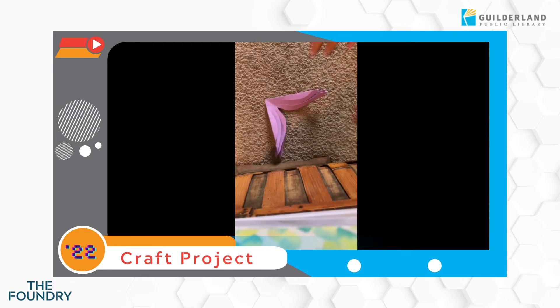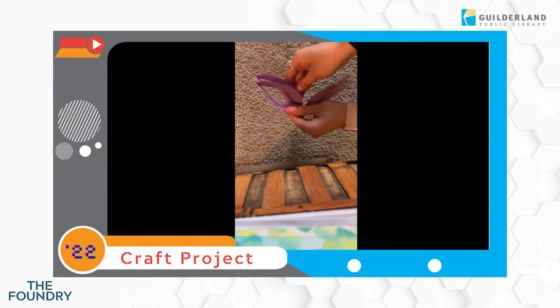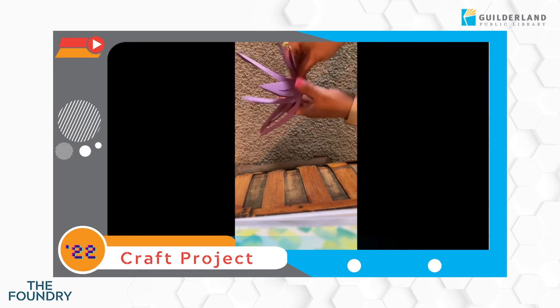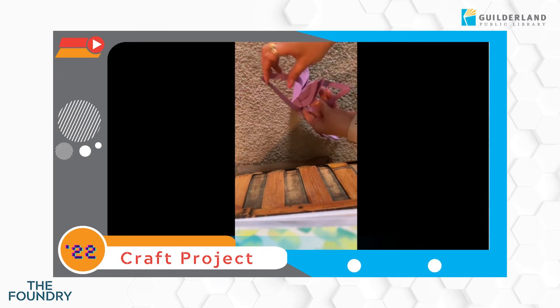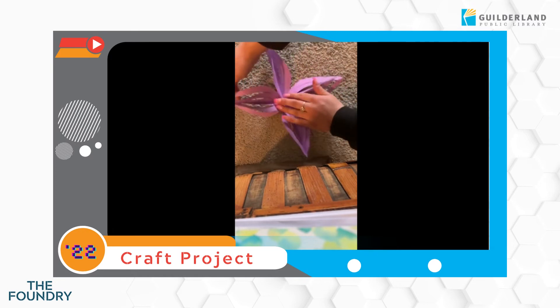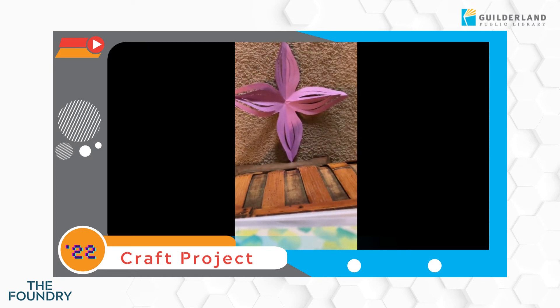This was honestly one of the harder parts for me — opening it up — just because you don't want the flower to rip when you open it. So just make sure you do this part with some caution because you don't want your work to be destroyed. Once you open it up, you can kind of fluff it out, make sure that everything's flat, and you'll see that you have three petals there.